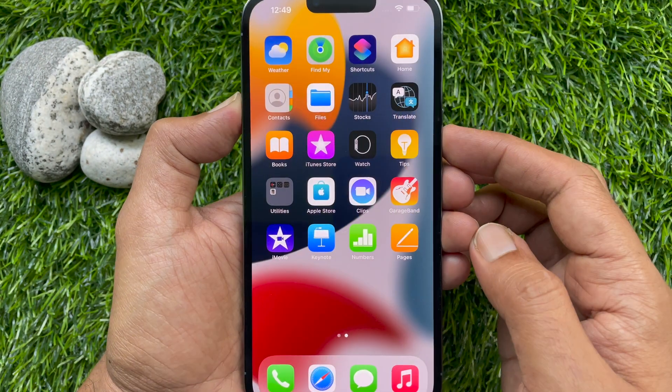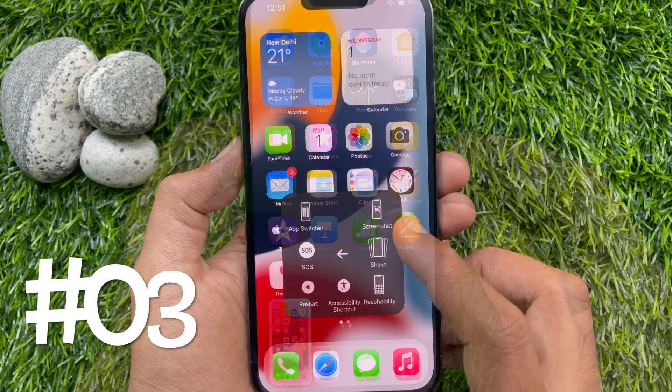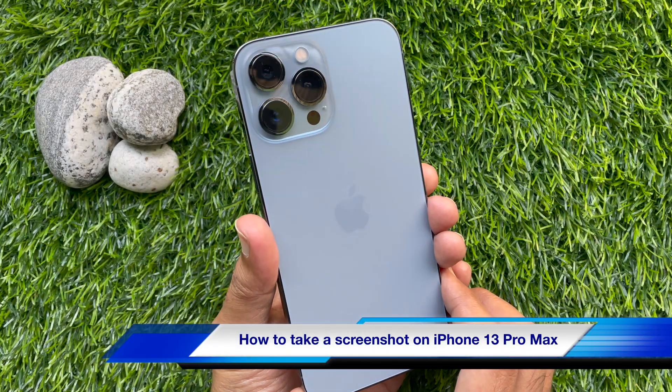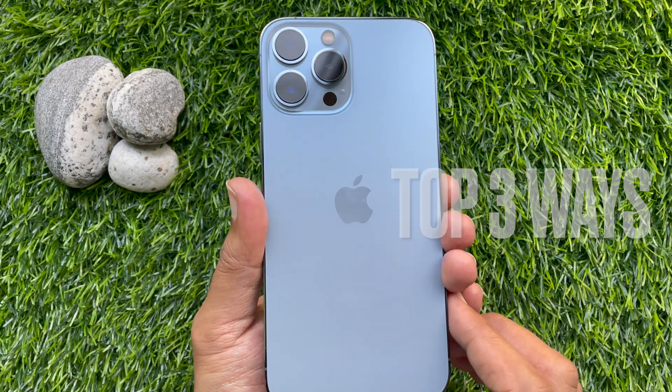Hello everyone. Today I would like to show you all how to take a screenshot on iPhone 13 Pro Max. Let's have a look. Here I would like to show you the top 3 ways to take a screenshot on iPhone 13 Pro Max.